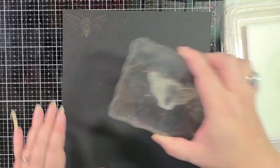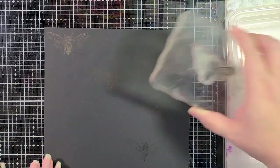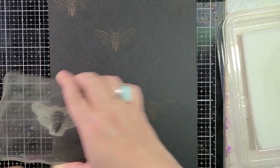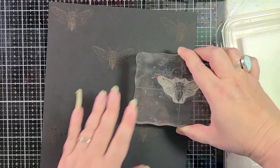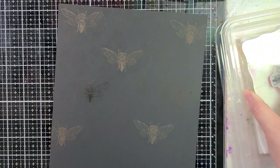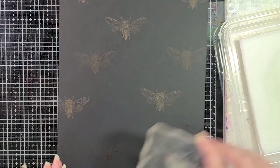I think what I'm going to do is just make a masterboard. A masterboard is just a big sheet of paper or cardstock that you eventually plan on trimming down to use for other projects — not just all on one. So I'm going to mess around and stamp this whole piece of cardstock with the cicada.